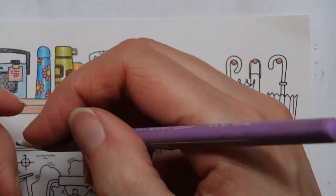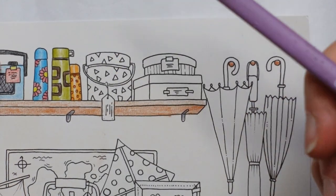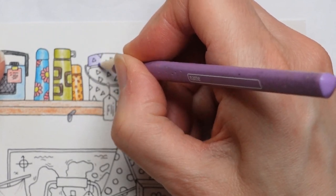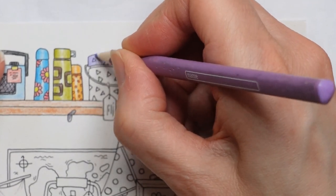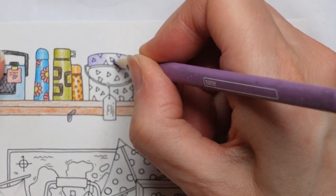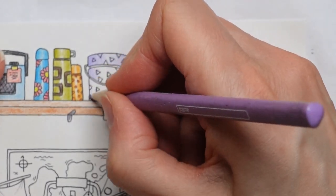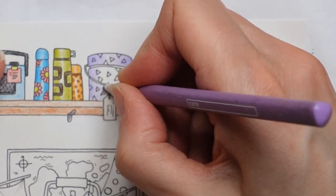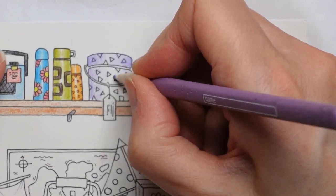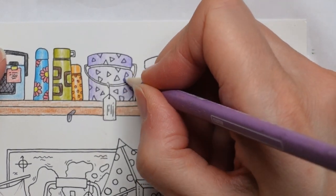I'm thinking a nice lilac — number 62. Like I did earlier, I'm going to do the pale colour first and then put a darker one on top for those triangle shapes. I think it makes it a lot easier. Now I'm going to try and fade the colour a little bit towards the middle because it will help make it look more rounded — that's how Johanna's drawn it. I'm trying not to colour on that handle, but it's not going to matter because we're going to colour it in the same colour as the triangles.